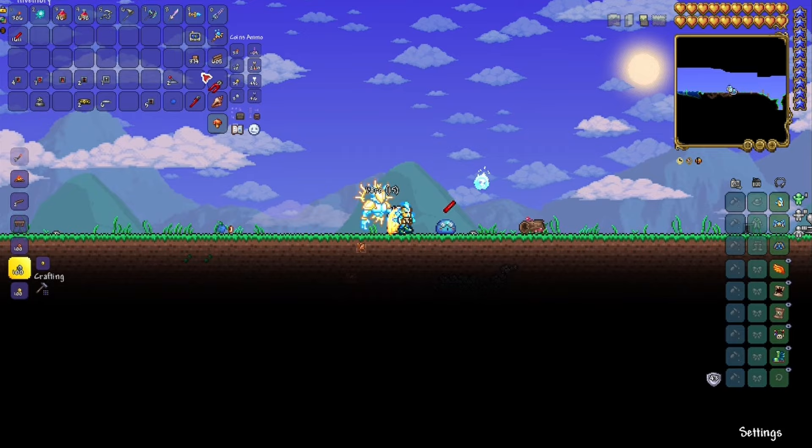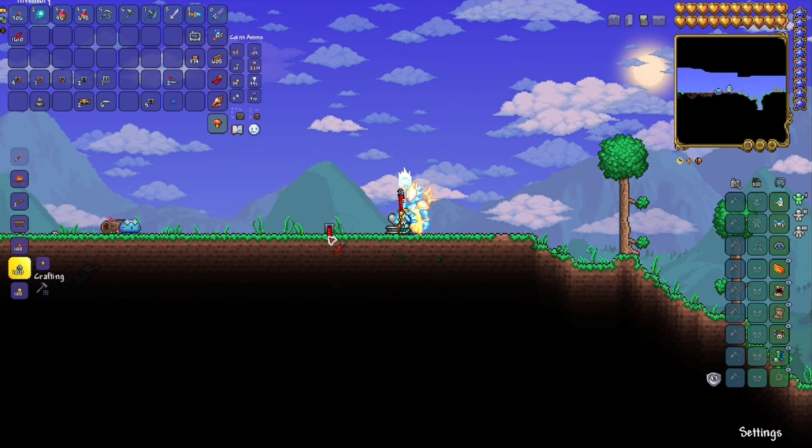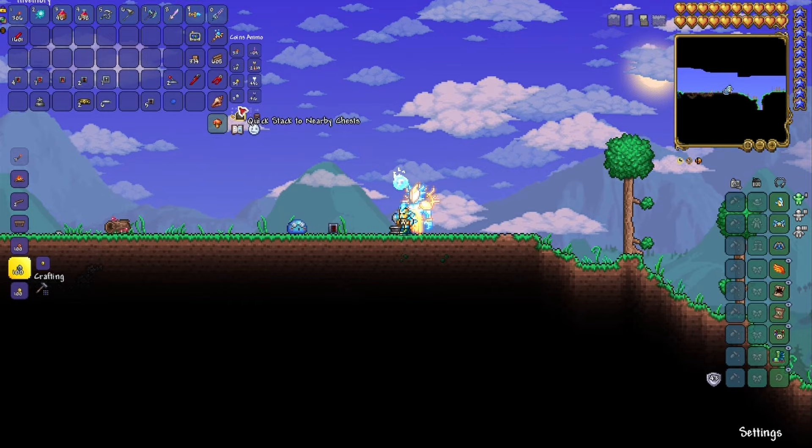Start by placing an activator such as a timer or pressure plate. Then place the statue and wire them up. Make sure that you form a square right at the base of the statue and then activate.